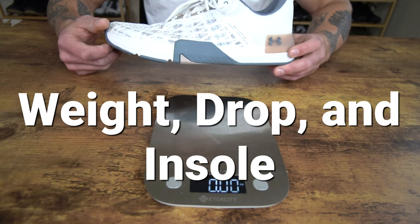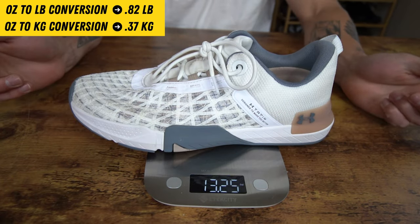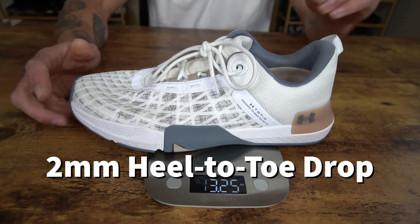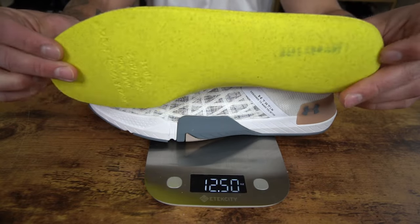When it comes to the weight, heel-to-toe drop, and insole in the Rain 5, for my size 10 model here, we have a weight of 13.25 ounces. The heel-to-toe drop in this shoe is two millimeters, and we do have a thin foam removable insole in this model.